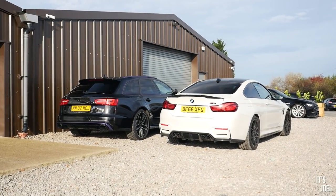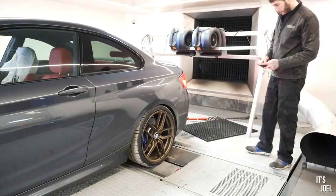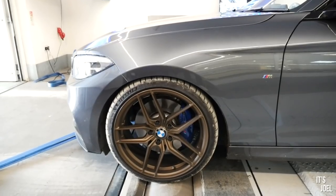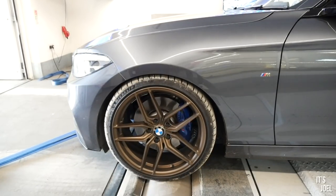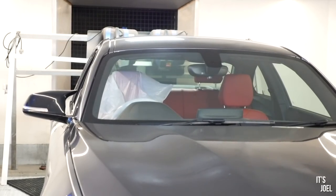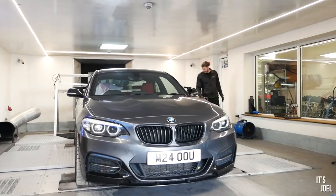Today is all about seeing what power we're going to get from this ECU remap. And as you probably saw from the introduction and my reaction, it's pretty good. Anyway, enough of this voiceover — let's get into it and have some fun.